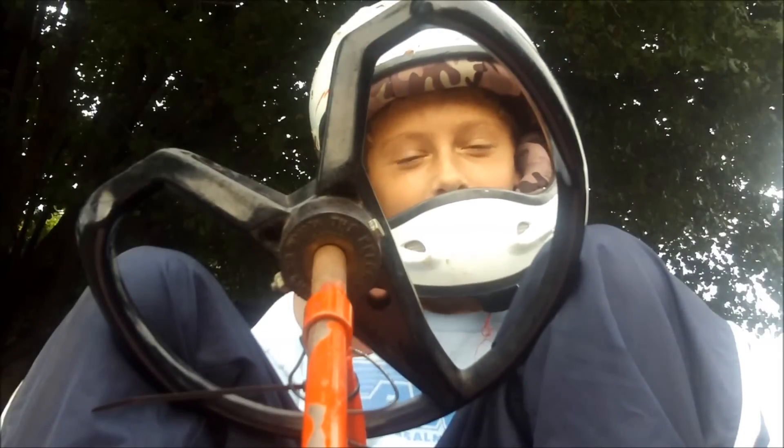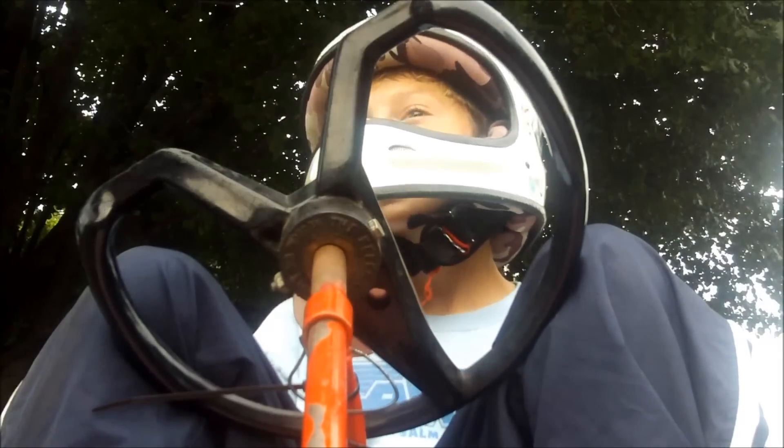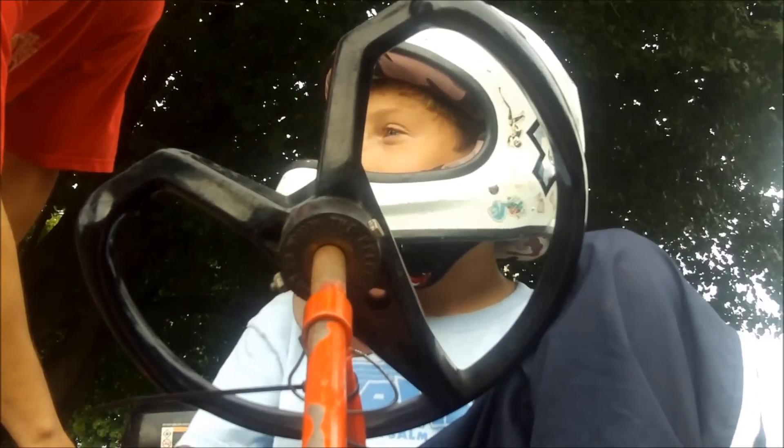Alright, you ready? Why don't you take it easy — just don't go real fast. You can play with it but don't go super fast, alright? Can I do a little burst at speed? Yeah. Alright, initiate.